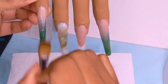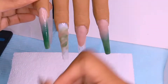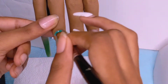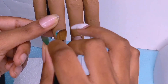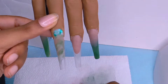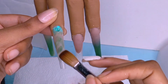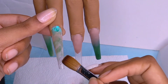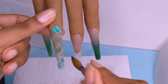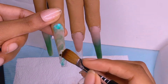Time for the glitter. She uses brown and gold glitters in hers, but because I wanted to switch up the colors, I'm using green glitter and gold instead. I'm putting down a bead of clear so that the glitter can adhere to the nail.